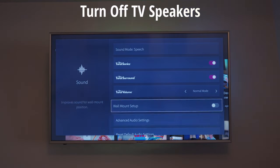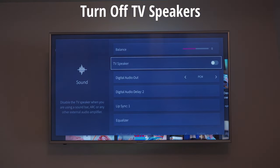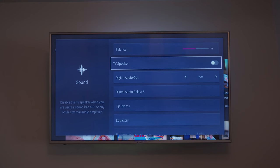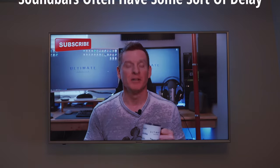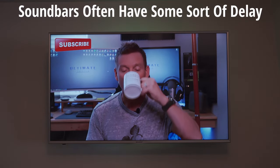Now let's go to the sound settings on your TV. First, turn off the speakers on your TV — this option might be in the advanced audio settings, so check there. At this point, check your TV for sound. All sound should come out of the soundbar. If it does, you're all good.